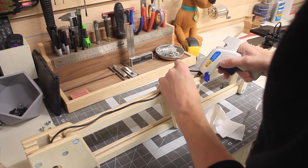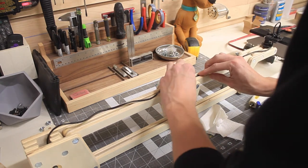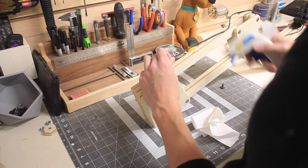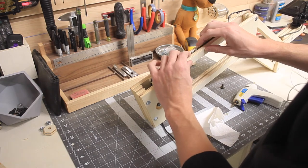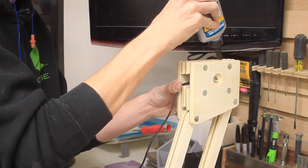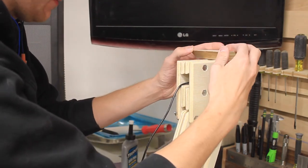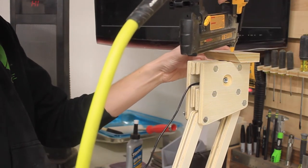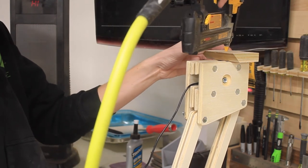I took the power supply and ran it through, figuring out where the cable would be stretched the most. Once I had these measurements, I could just use some hot glue to kind of hold the cable in place. Luckily, with the way this is built, there are some channels that this cable can nicely sit in and not get pinched.